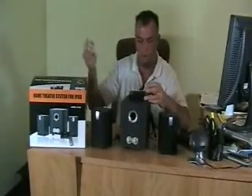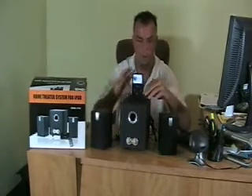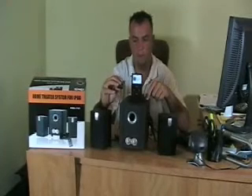Then you just take your iPod and plug it in. So now you can have this sitting on your desktop while the speaker is sitting elsewhere, and you know what you're playing. You can control it all through the included remote control. It has play, pause, forward, rewind, volume up, volume down, and a menu button.